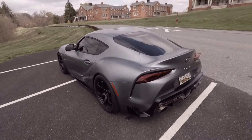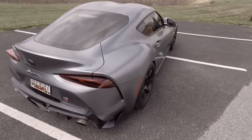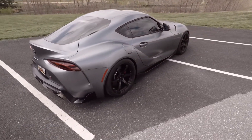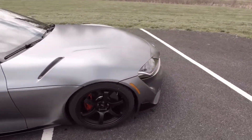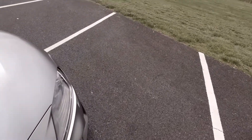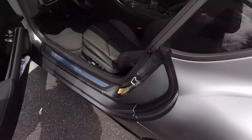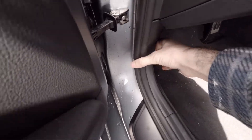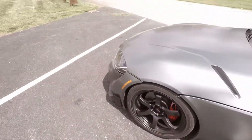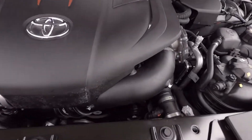Another update I have on the car is a new charge pipe. My AMS one just kept failing and failing, so I finally went with the P-Tuned charge pipe. I'll pop the hood and show you what that one looks like and the issues I was having with the AMS.